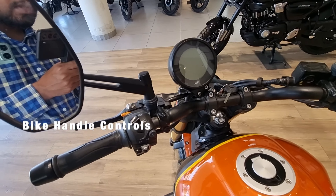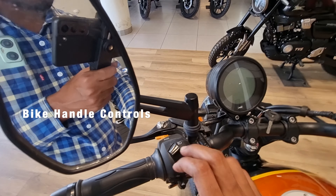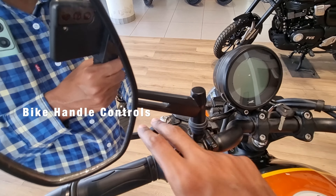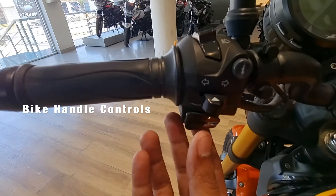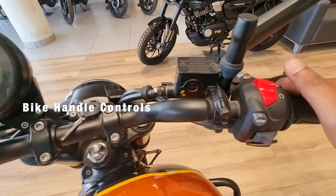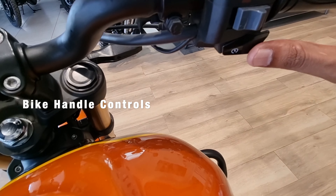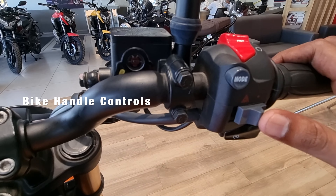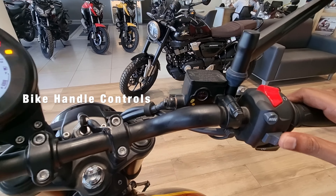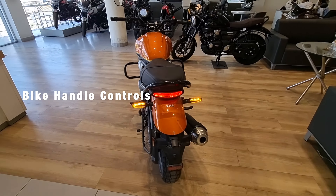I'll now discuss the handlebar controls. You can see high and low beam controls. You can press for high beam here. You can see the indicator controls, the horn, and the bike's key controls.